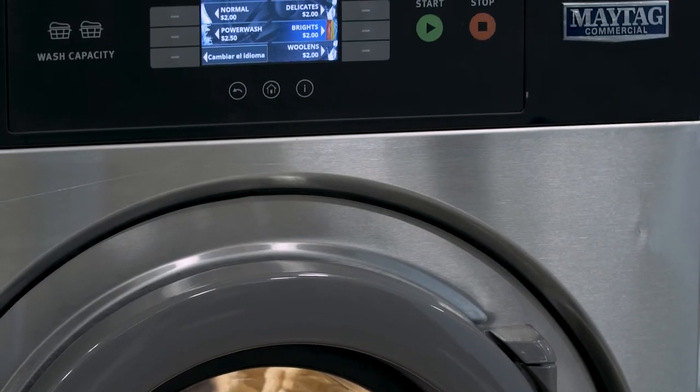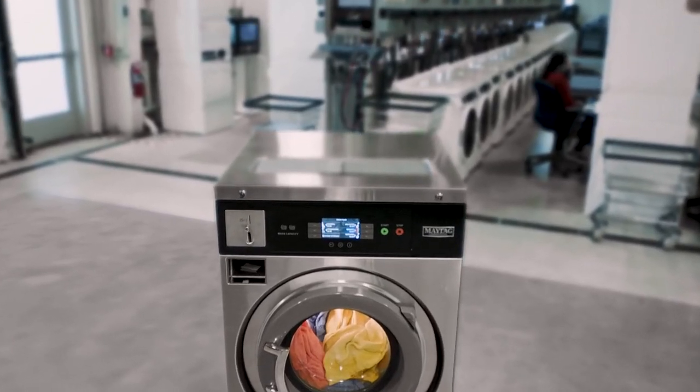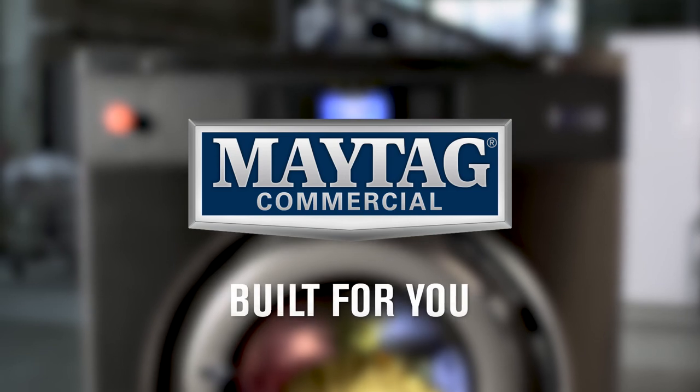Make sure to watch our other feature-specific videos to learn the full potential of Maytag Multiload Washers. Maytag Commercial Laundry Multiload Washers — dependable, customizable, and built for you.